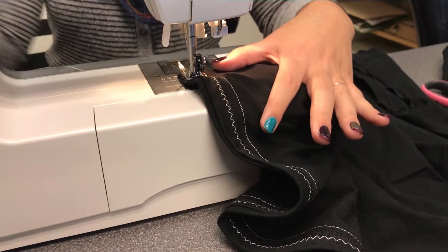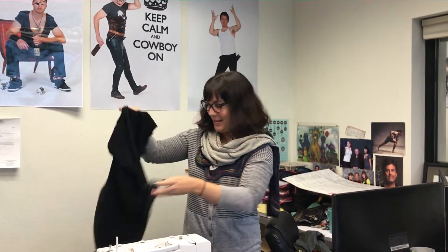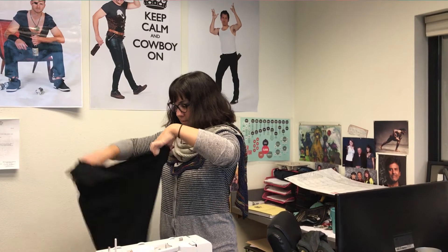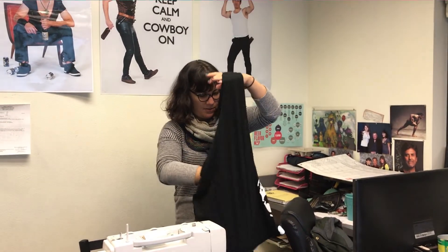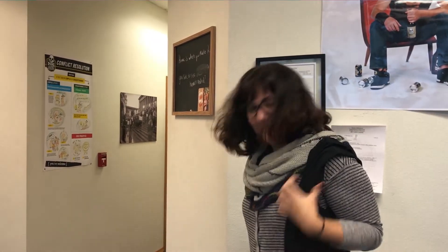Now you can see it's all sewed up. Flip it right side out, shake it a little bit, and maybe put a growler in there if you decide you want to use a growler. Ta-da! It's a bag. And if you decide that the openings aren't quite wide enough or long enough, you can always cut them a little bit more. But now you have a shopping bag — so when you come to town, make sure to bring a bag.